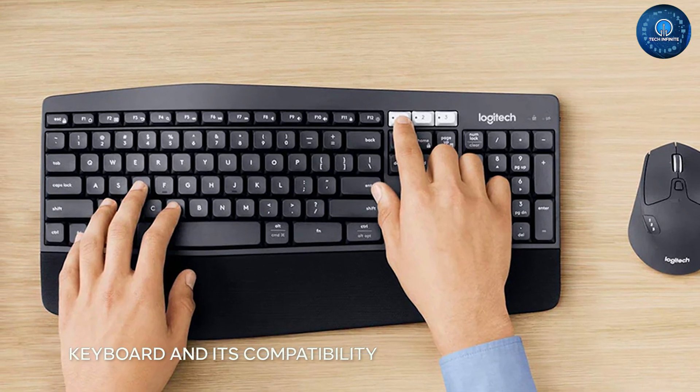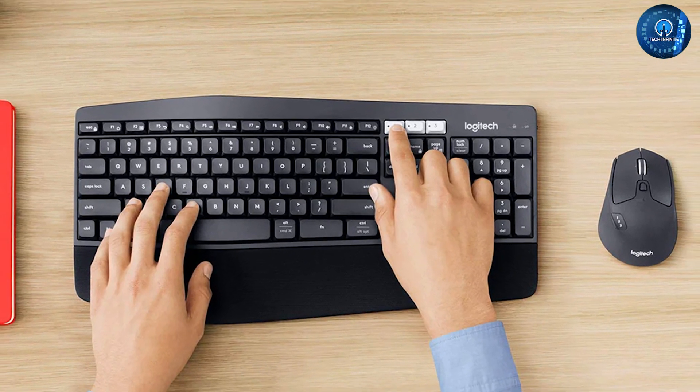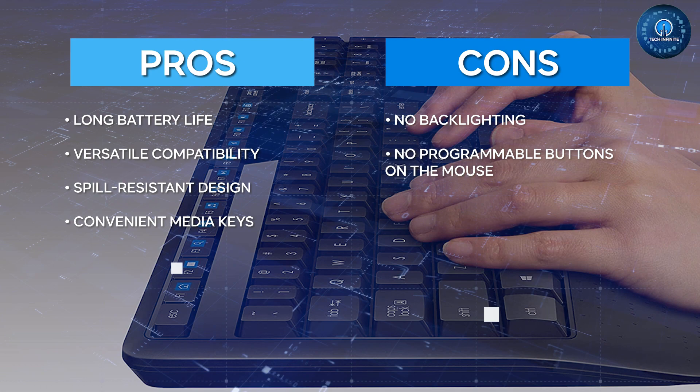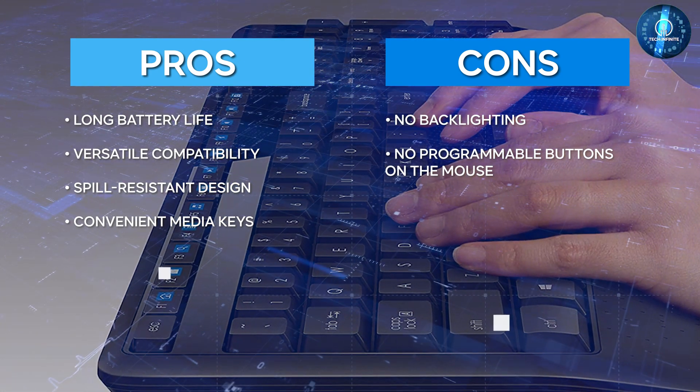Finally, the Logitech MK345 wireless combo is compatible with a wide range of operating systems, including Windows, Mac, and Chrome OS. This makes it a versatile keyboard that can be used with almost any computer.